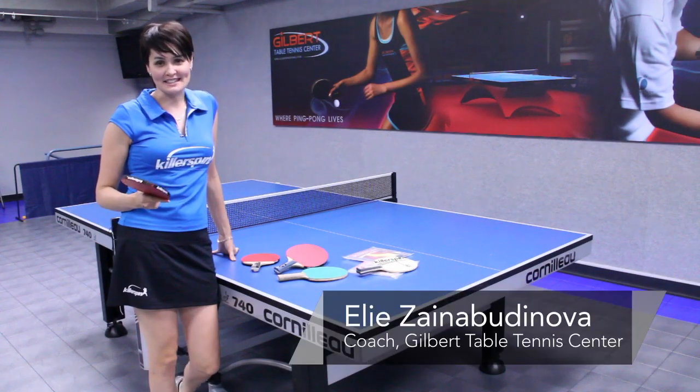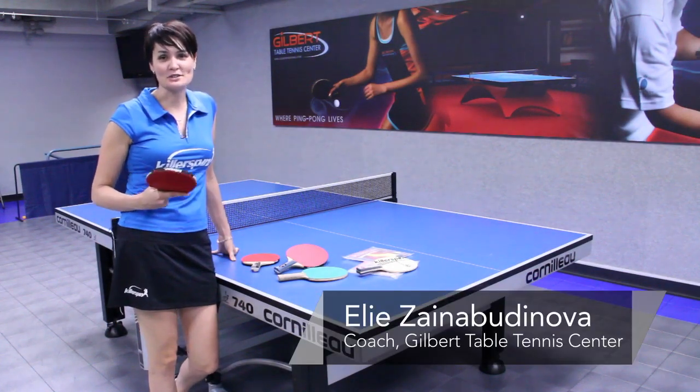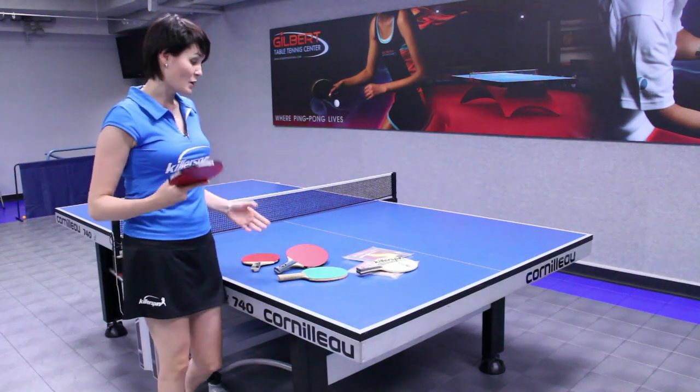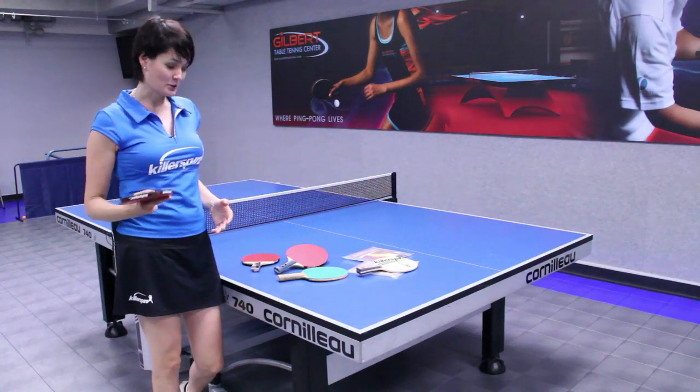Hi, I'm Ellie from Gilbert Table Tennis Center, and today I'm going to give you some information about ping-pong paddles. There is a very wide variety of ping-pong rackets on the market.